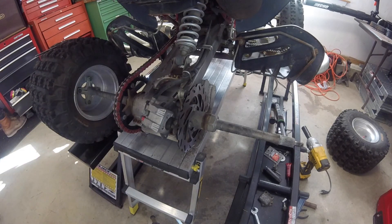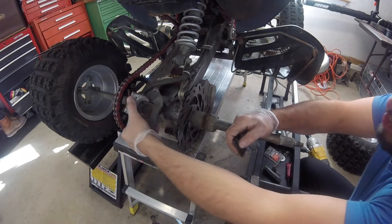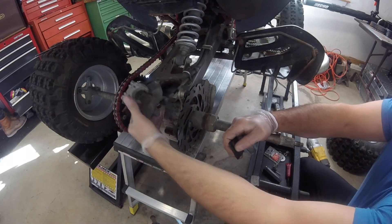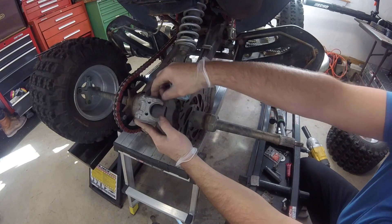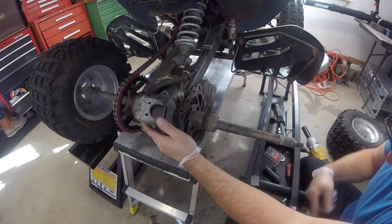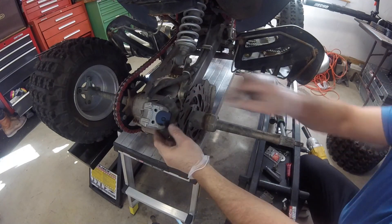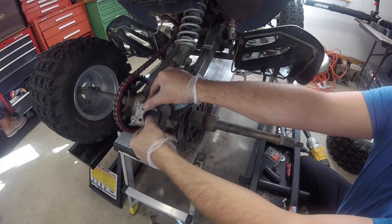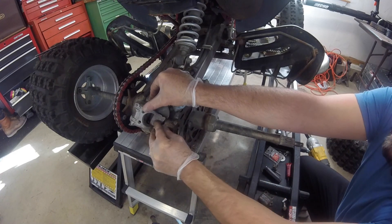I'm going to grab the new pads. The clip's still in there, didn't come out, so that's good. I'm going to pop in the first pad, put in like that. The second pad goes in like this, and then your slides go in. Let me just double check to make sure that's the same.